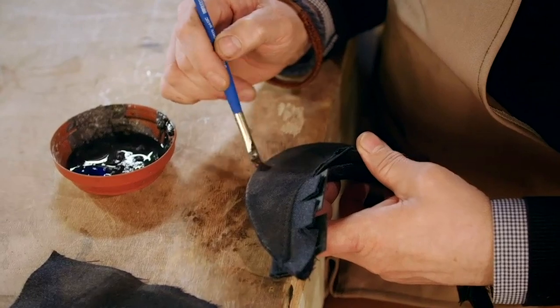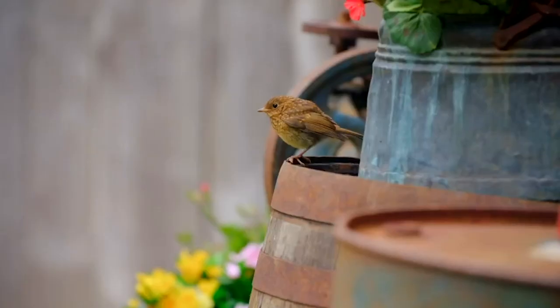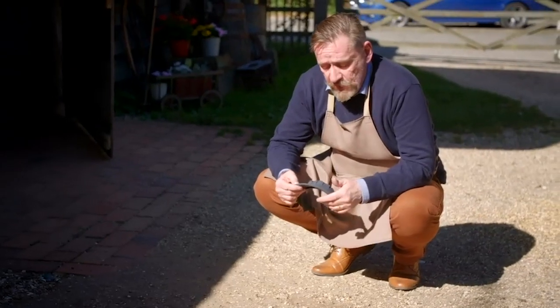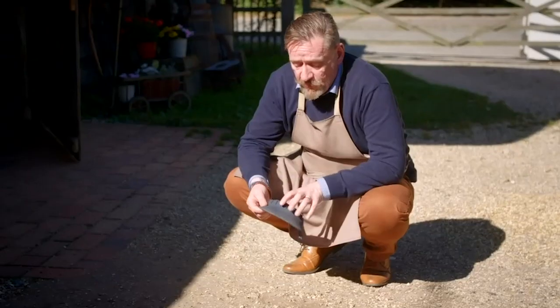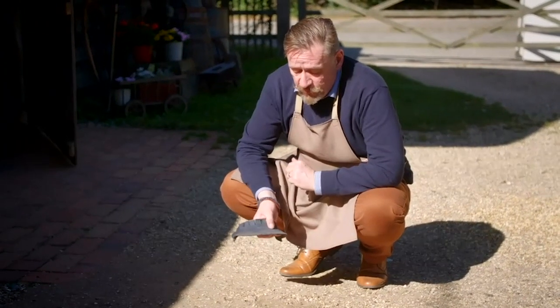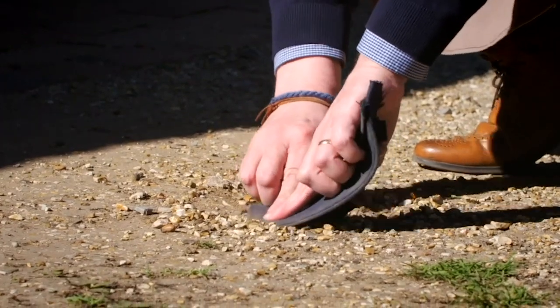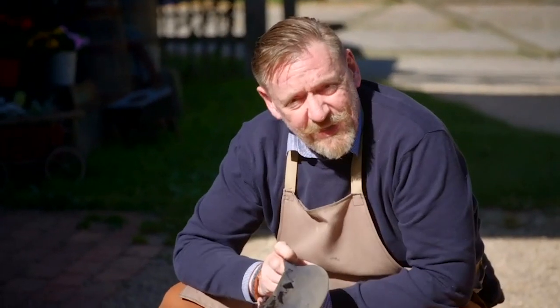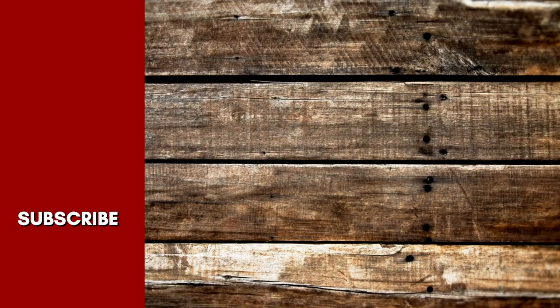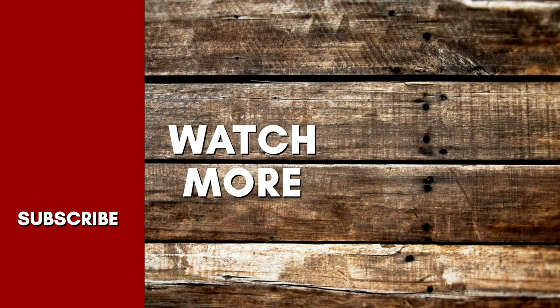Ian has got one last unorthodox trick up his sleeve for a more uniform finish. Now that I've had the peak painted, I want to add some pretty natural dust and dirt into it to make it look more authentically aged. So it seems quite extreme, but it is just a matter of rubbing good old soil into it. It just evens out the paint and makes it look a little bit more like it's been worn.